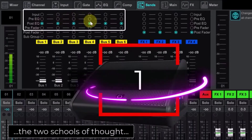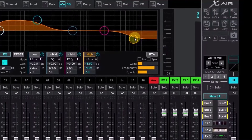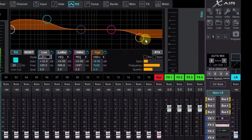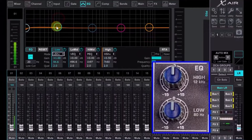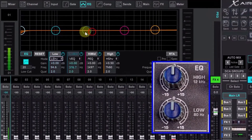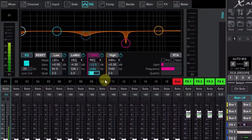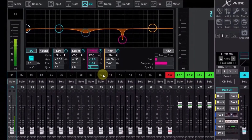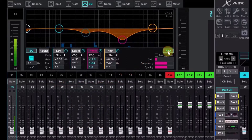A very useful feature of X-Air Edit is its auto-mix system, originally developed by legendary engineer Dan Dugan. It's very useful for meetings, panel discussions, and other speech applications. Auto-mix controls the levels of multiple microphones in real time, maintaining consistent overall gain. At the same time, feedback, studio noise, and gating and comb-filtering artifacts from adjacent microphones are dramatically reduced. Also, crossfades remain perfectly matched without any signal compression.